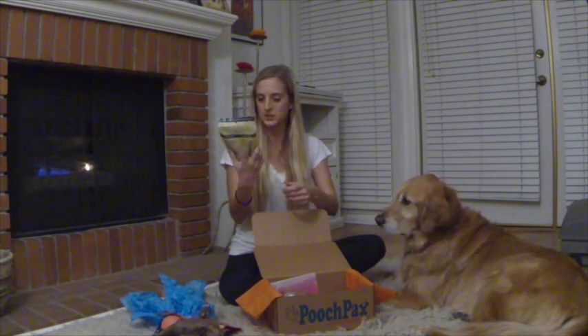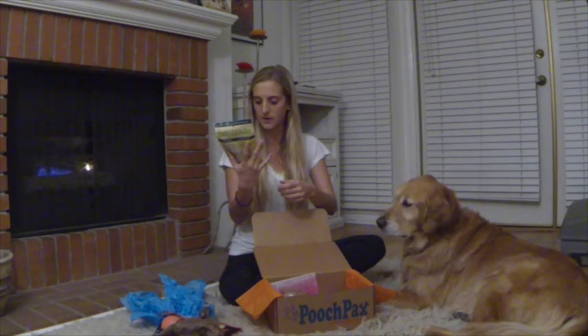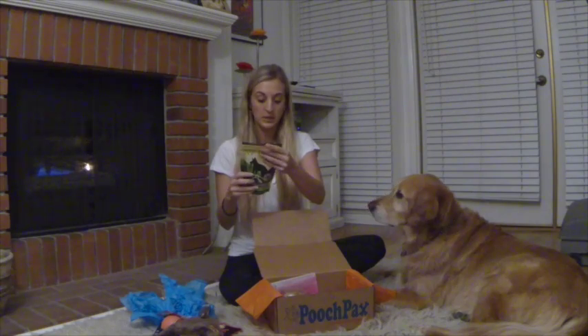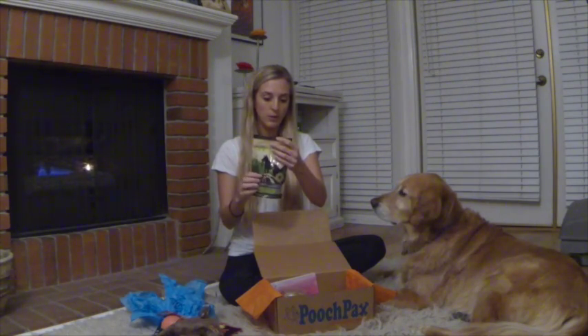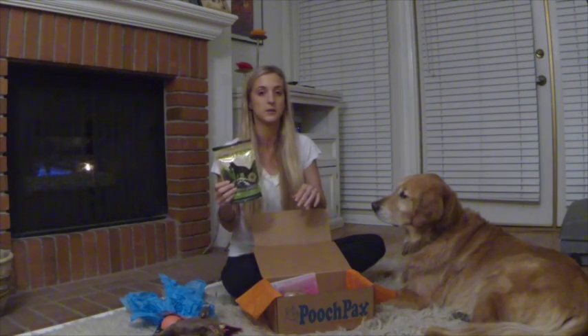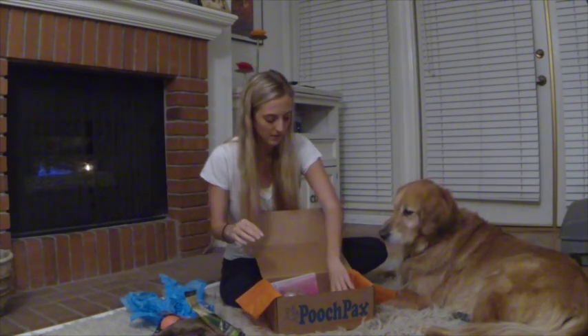This brand is Off-Leash. It looks like we have some grain-free dog treats. Grain-free is always really good news. There's no grain, wheat, corn, soy, or artificial flavors. And there's only four calories per treat — great for everybody trying to watch their weight.